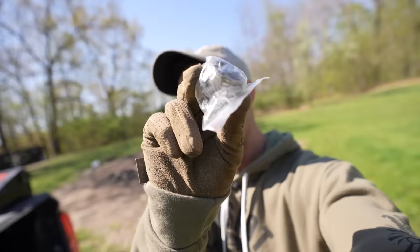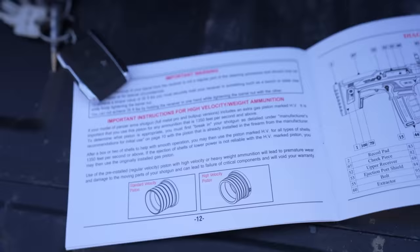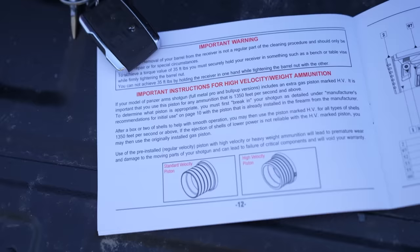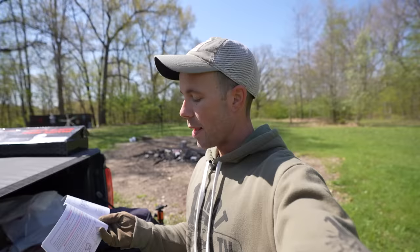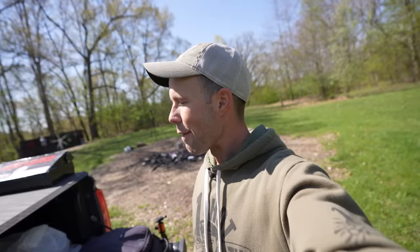This shotgun actually comes with two different pistons — a low velocity piston, which is in the gun when you buy it, and a high velocity piston in the box. Depending on what ammo you're shooting, you can swap them out as needed. But reading the owner's manual, I noticed something funny: for anything over 1,350 feet per second, use the high velocity piston. But for the first 50 shots, shoot hot ammo with the low velocity piston to break it in. However, using high velocity ammo with the low velocity piston will increase wear and void the warranty — but if the gun won't cycle reliably with the high velocity piston, feel free to use the low velocity piston. I feel like they could have shortened that and just said: these guns are inconsistent and we don't know what's going on.